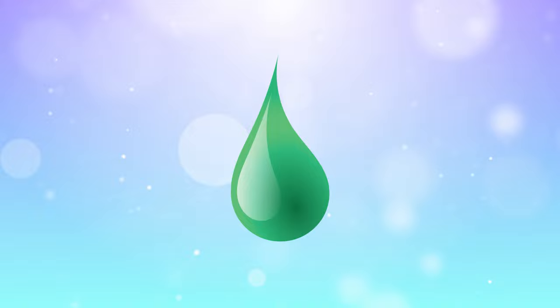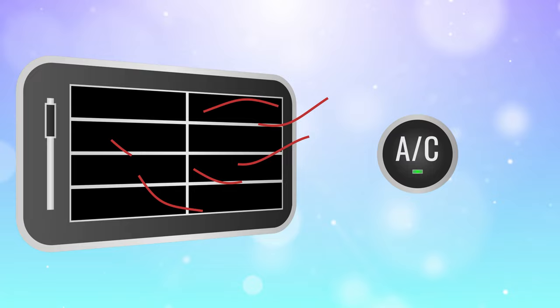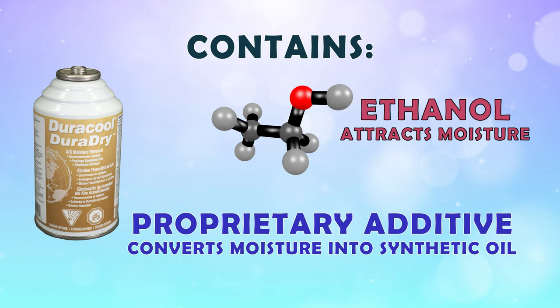Moisture will combine with lubricants or even refrigerants to form acids and other corrosive compounds that can harm the system — that's why moisture is the main cause of total system failure. To avoid any nasty issues with moisture, pick up a can of DuraDry and run it through the entire system. It contains ethanol that attracts moisture and a proprietary additive that converts the moisture into a synthetic oil, which can remain inside your air conditioner without causing damage.